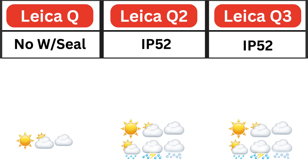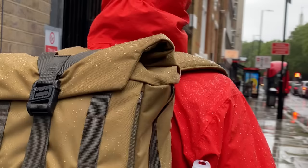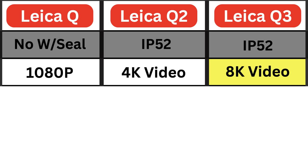This is a big one: it's the reason some people choose a Leica Q over a Leica M. The Q2 and Q3 come with IP52 weather sealing, meaning you can use them in less favourable conditions — whereas the original Q has no weather sealing, the same as the Leica M. For video: the original Q gives you 1080p, the Q2 gives 4K, and the new Q3 offers up to 8K video.